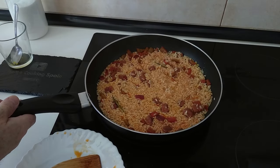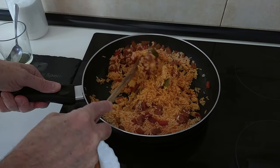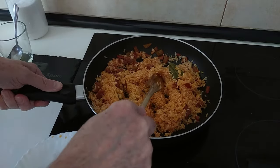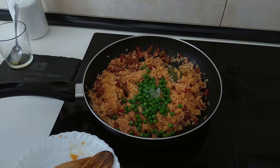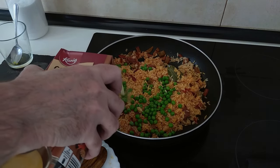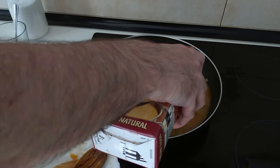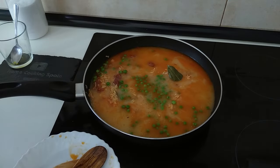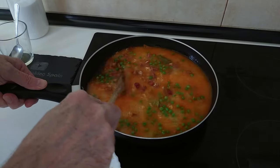The wine has evaporated now and it's smelling really good. I'll give it a little mix, then add the peas — I could add them at the end but it doesn't matter. Then I'll cover it all with the meat and veg broth, give it a good mix.